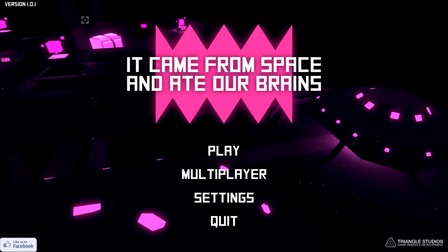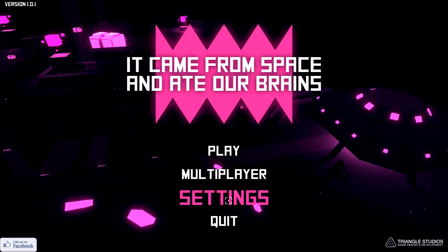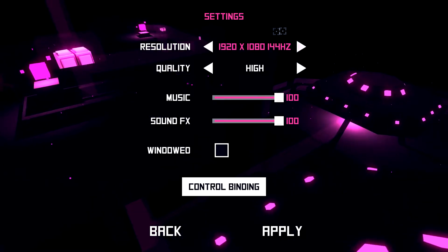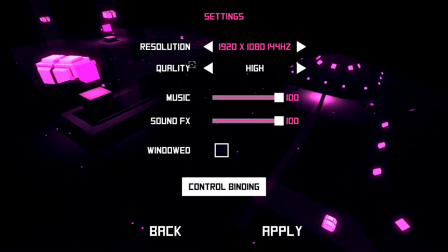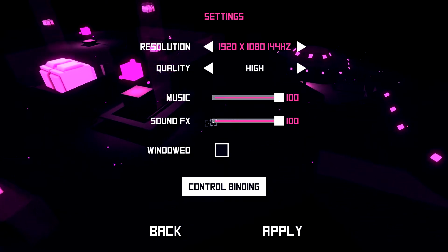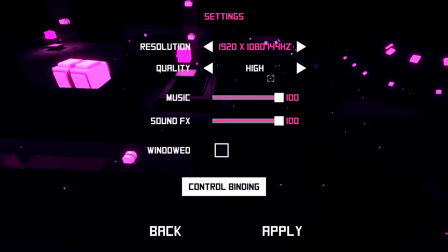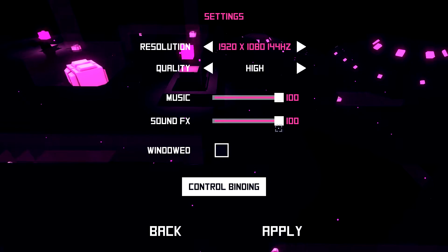If you want to skip right to the gameplay, please click the annotation at the top left. By the way, we're in version 1.0.1. Let's take a look at the settings menu — not a lot there. There are different resolutions at different speeds. I have a 144 hertz monitor so mine goes up quite high. Quality has low, medium, and high options. I'd like to see more granular options like shadow quality, texture quality, anisotropic filtering, and anti-aliasing, but at least there's a quality selection.